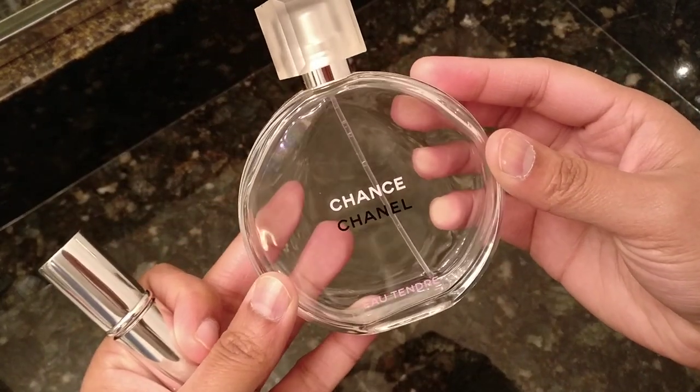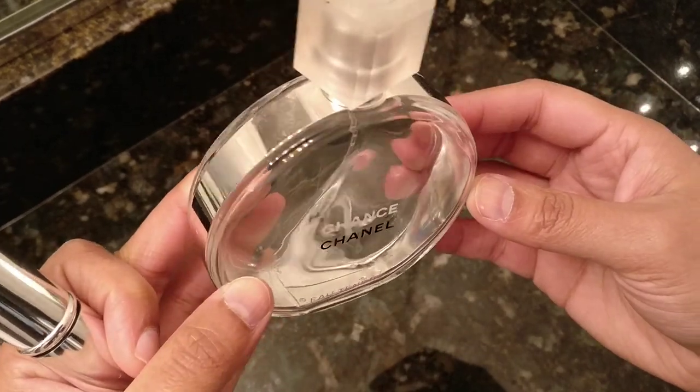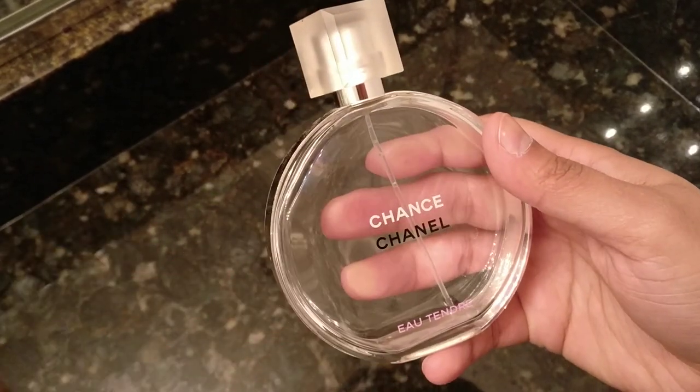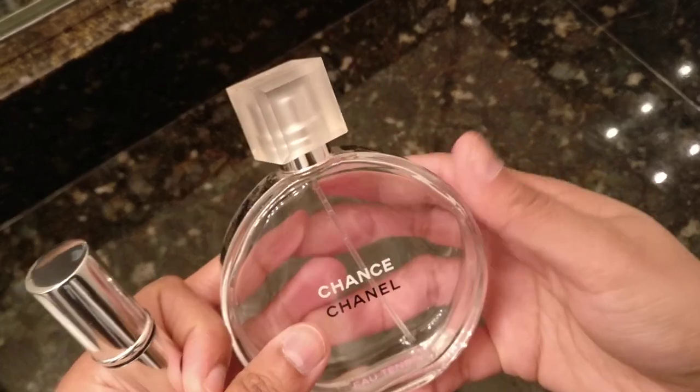The perfume I'm going to be using today is the Chanel Chance perfume. I don't have a ton left — I don't know if you can see, there's like a little bit at the bottom — so I'm not sure if I'm going to be able to even get it out, but nevertheless the steps are going to be correct and you could use them with a full perfume bottle.